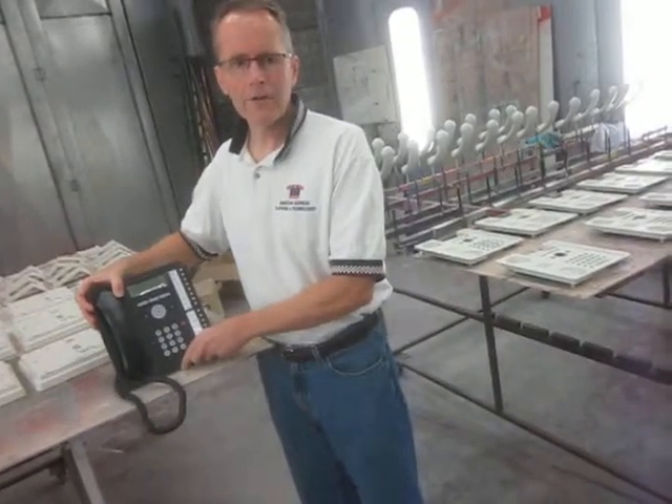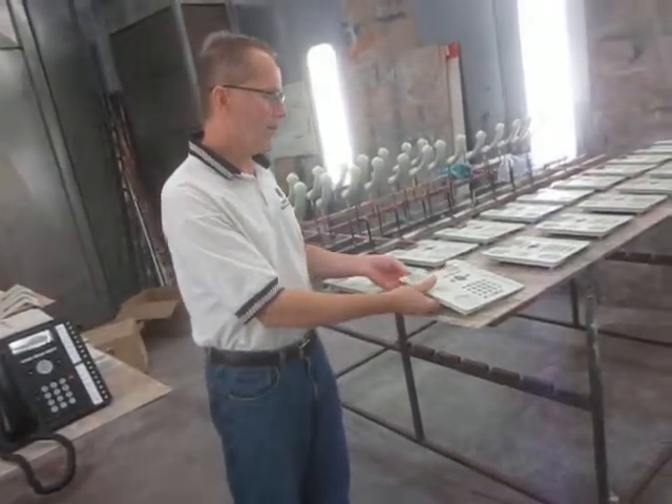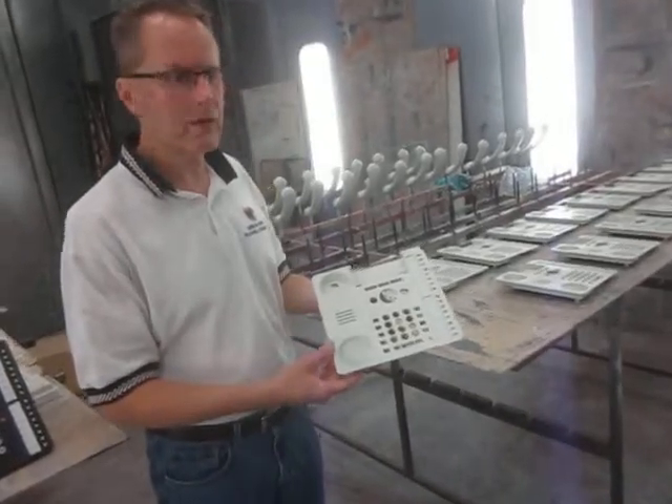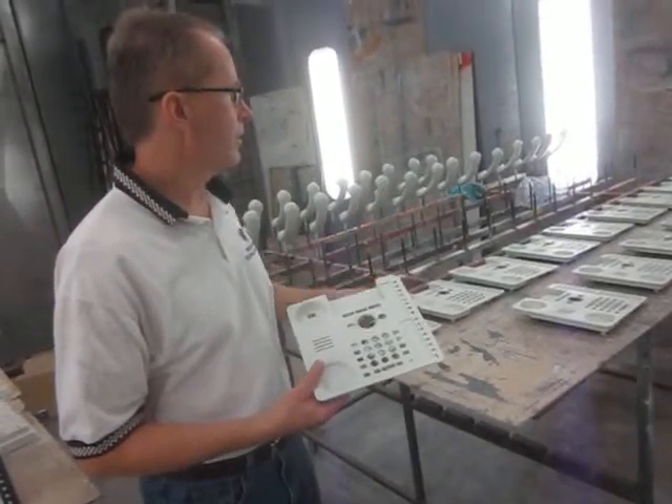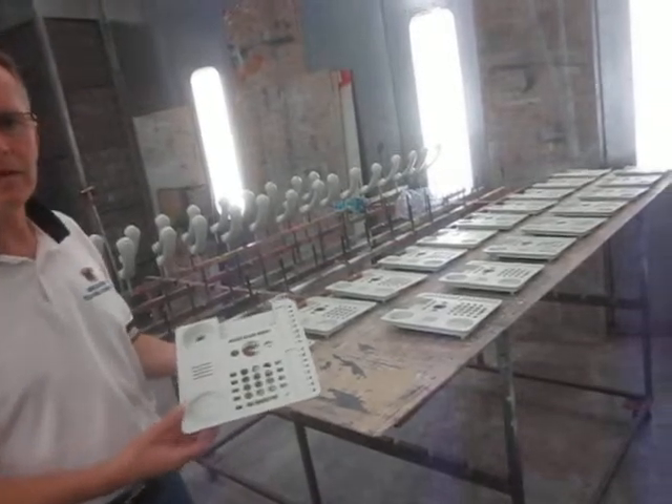The order that we have here today we're working on is an Avaya 1416 in a misty cream color. This particular order was a request to have 23 of these phones painted in misty cream.